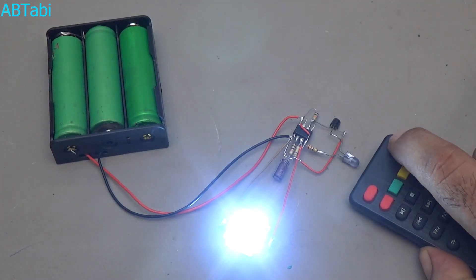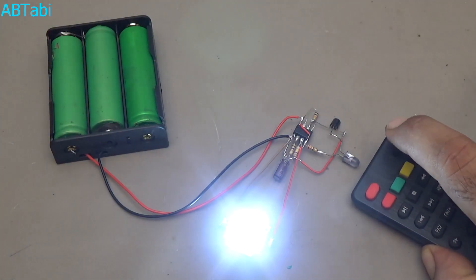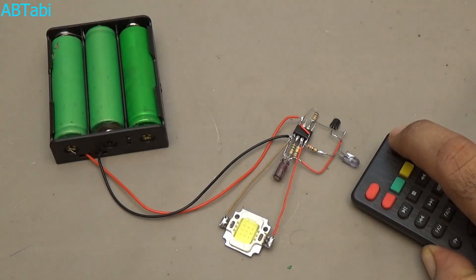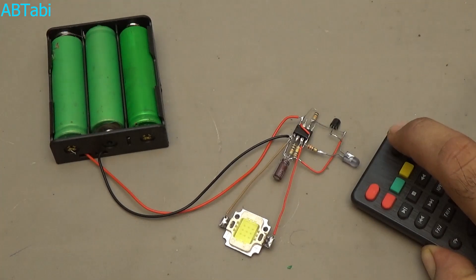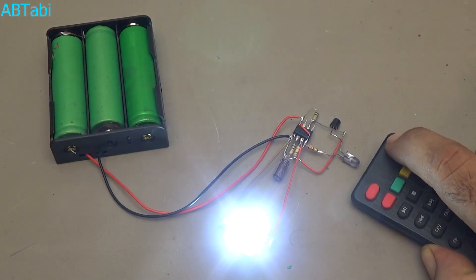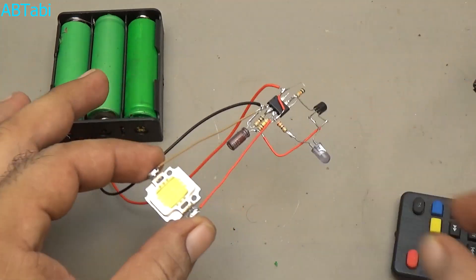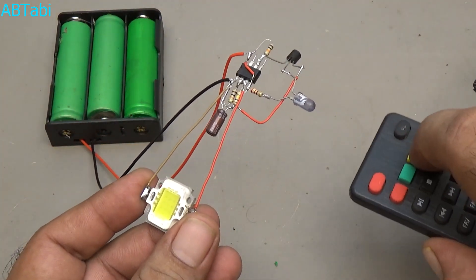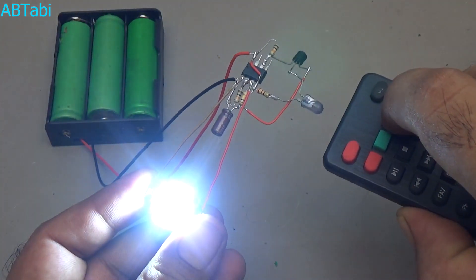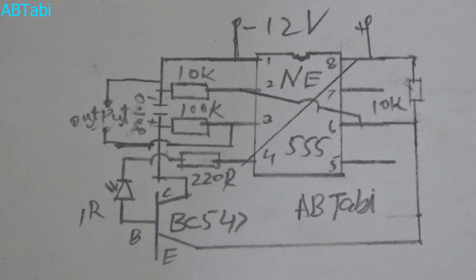As you can see, our circuit is working perfectly. I hope you enjoyed and learned from this tutorial. Please like, share and subscribe for more videos. Thank you, see you next time.